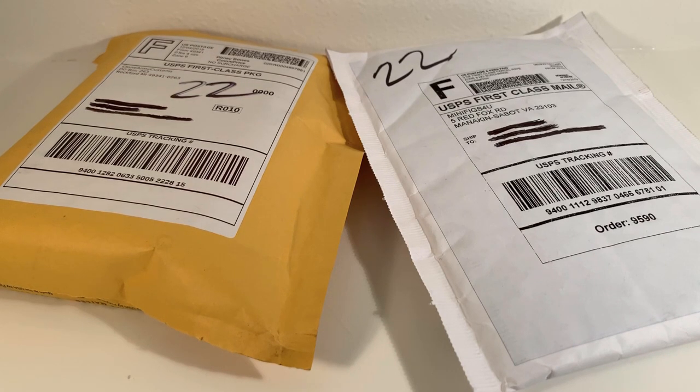Hey everyone, Alpha Republic here coming at you with another Clone Army Customs and Minifigs for You unboxing. I want to say thank you to everyone who's hung with me thus far — I know a lot of you have really enjoyed my previous unboxings for both of these companies and have requested more, so I'm happy to oblige. This is my final haul for this year and I think you guys are really going to enjoy what I have in store.